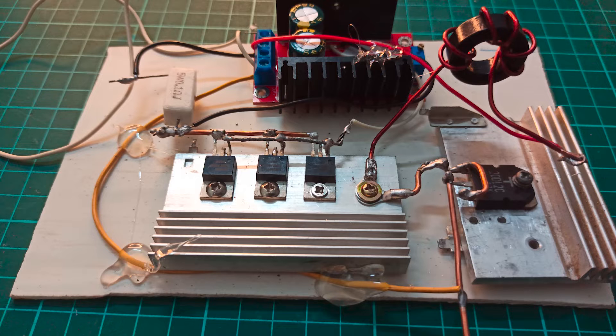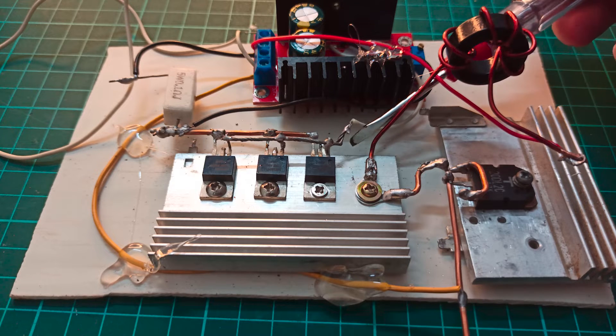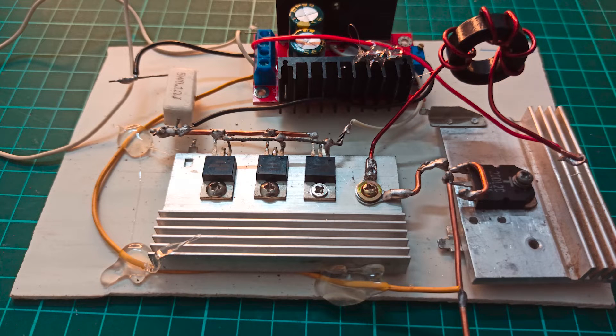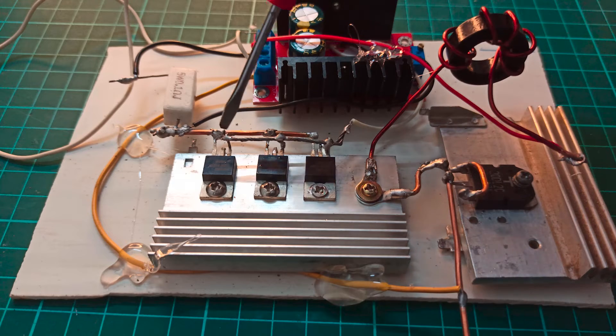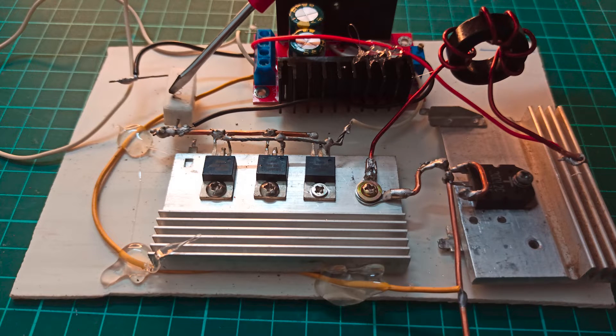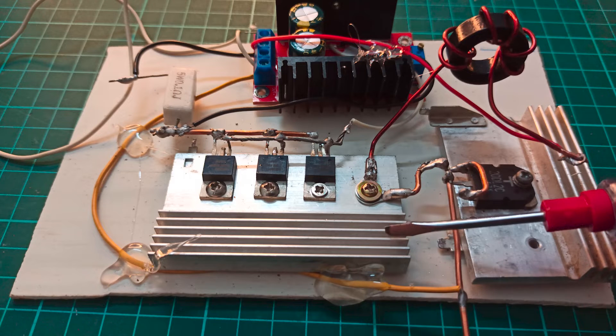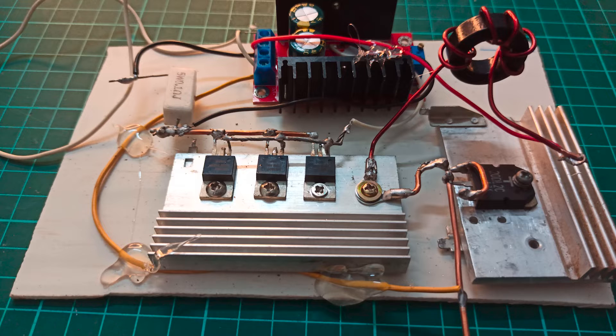This white wire is the gate signal for these MOSFETs, coming from this module. The source of these MOSFETs goes back through this black wire into the module, which has a sense resistor that senses the current through the MOSFETs. However, the power rating of that sense resistor on the module is not high enough to handle the high current we are expecting after the addition of these external components on the boost converter.